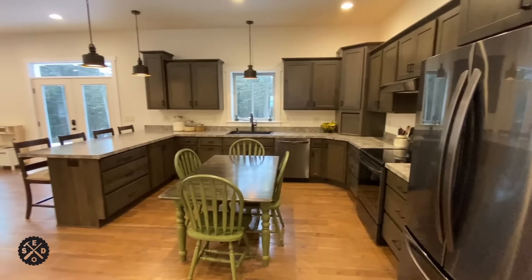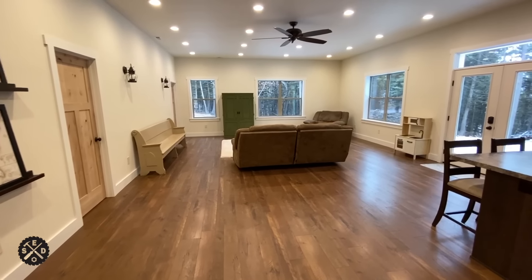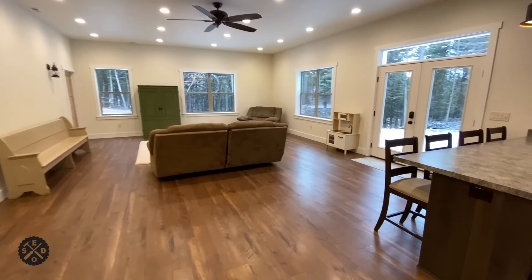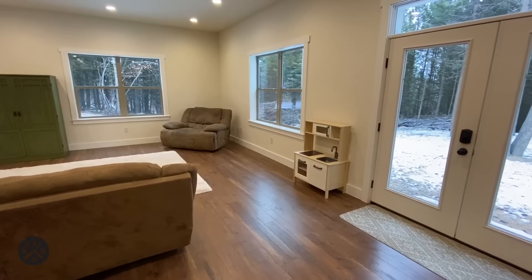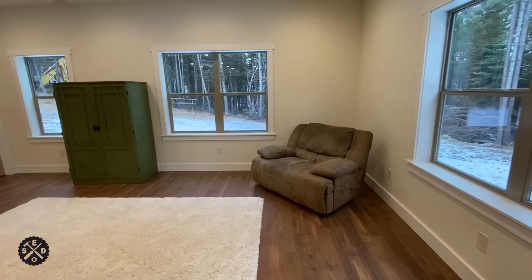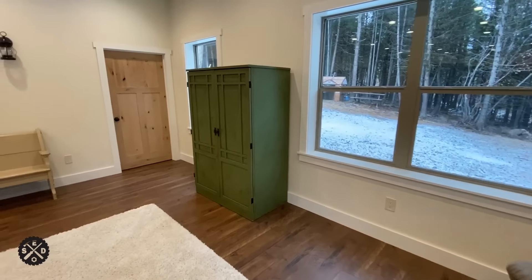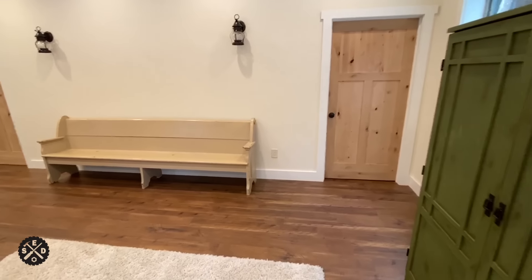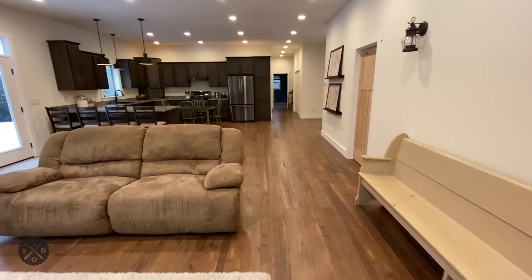Hopefully you enjoyed this walkthrough of the pole barn house now that it's all done — mostly done, I have a few things to finish. The next video in the series that everybody has been requesting is the price breakdown, where we'll go through by category what we spent and where you could save money. So all right guys, if this video was helpful give it a thumbs up and subscribe to my channel — thanks a lot for watching.